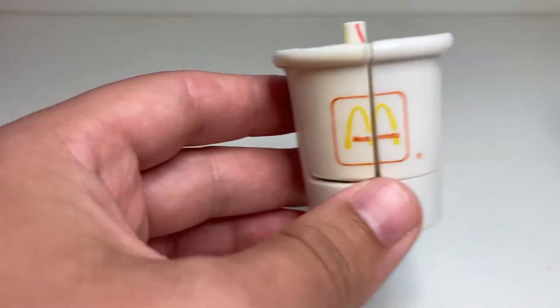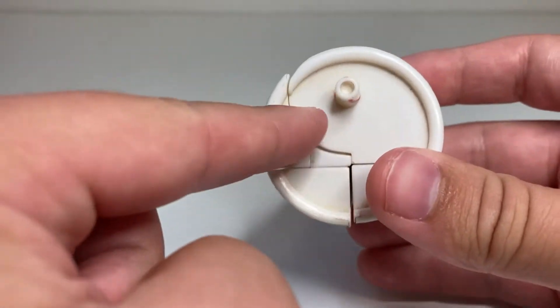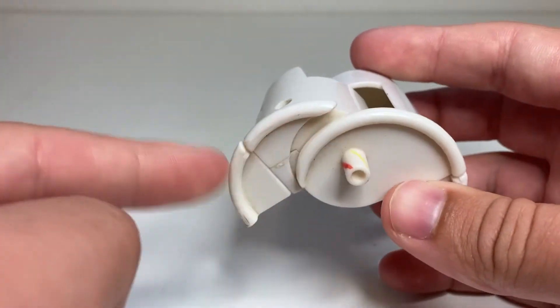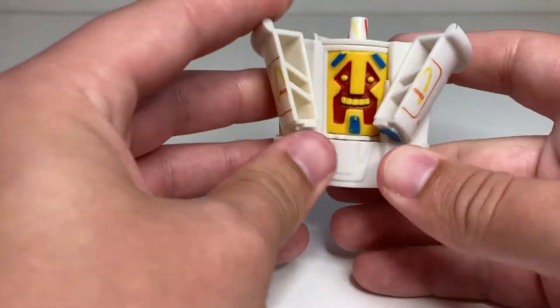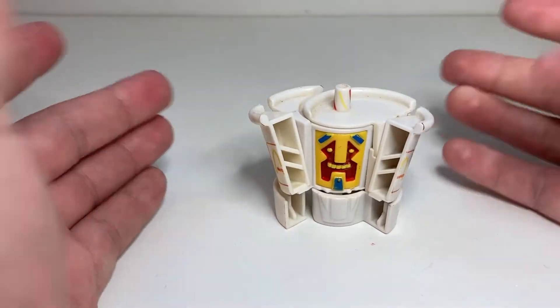Just like the rest of them, the transformation is dead simple. You can see this weird cut here — you take the two halves and kind of unfurl it like that. Then you take these sections here and kind of lean them forward a little bit to be the arms; they're just on swivels there. And there you have Crypto Cup in his robot mode.